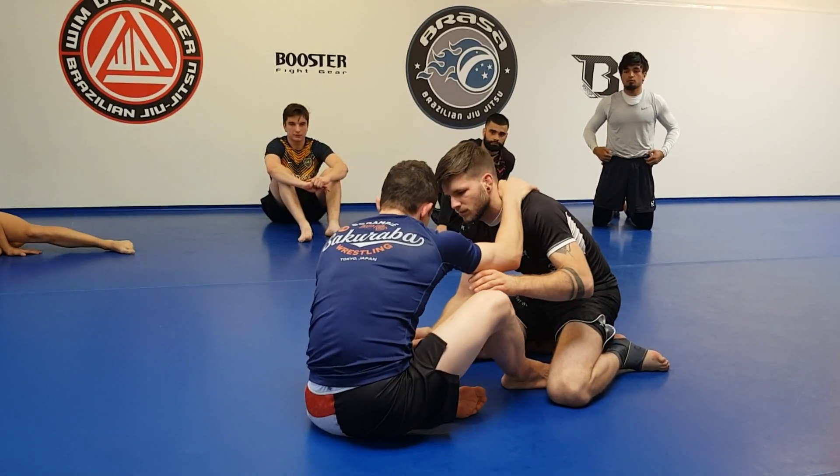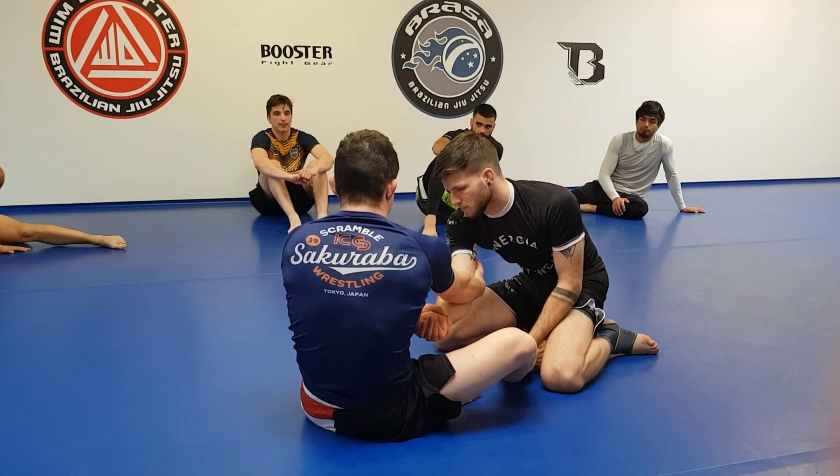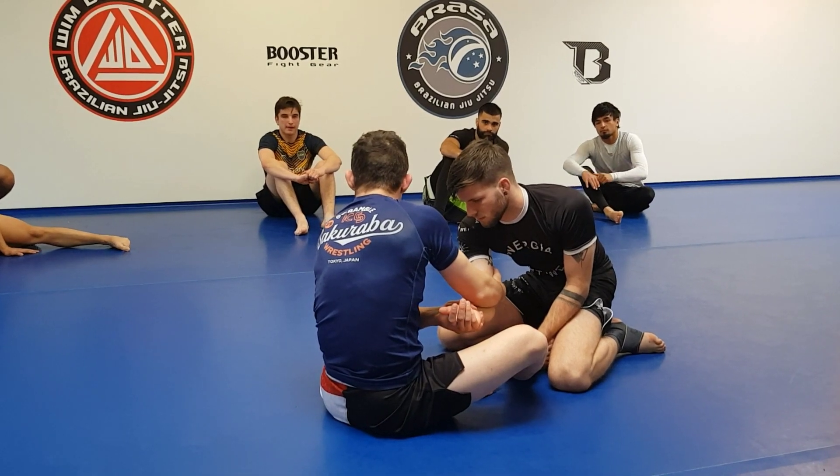I don't give him more legs — I give him only one. If he reaches for this one, we do arm drag. And then while I try to arm drag, he is here all the time and pulls his arm back.